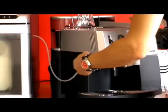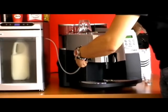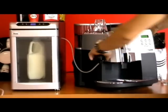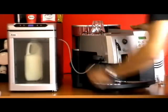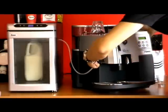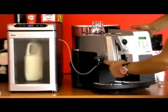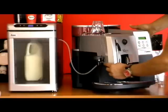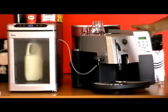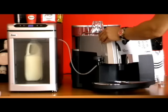Push it in like so, and it should go all the way in like that and it's in position. If it's not pushed all the way in, it will not work — bear that in mind. So it should be all the way in. The elbow should be about 10 millimetres away from the edge of the casing of the machine of the Seiko Raw Cappuccino.